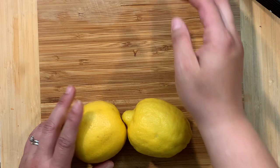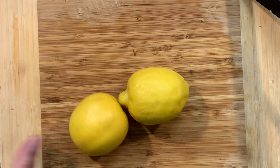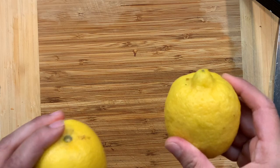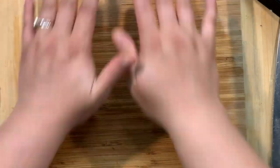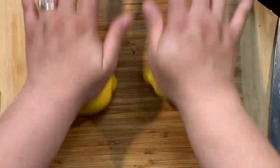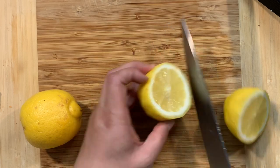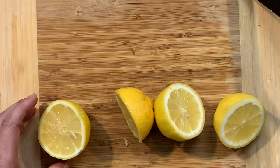I forgot to mention that this recipe also calls for a quarter cup of lemon juice. With lemons or limes — limes are the green ones, lemons are the yellow ones — I just like to roll it first to get the juices flowing. Then I cut it in the middle and juice it up.